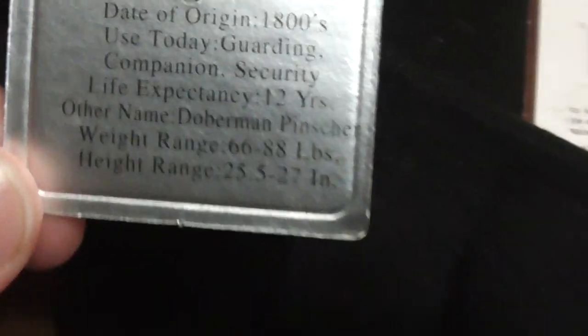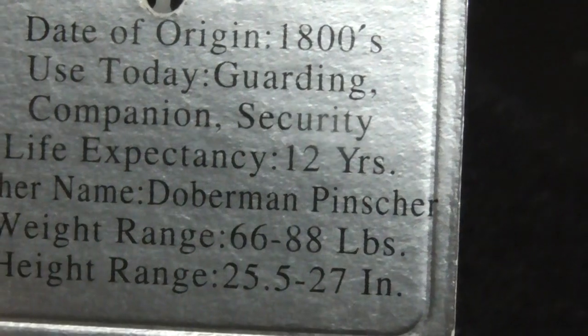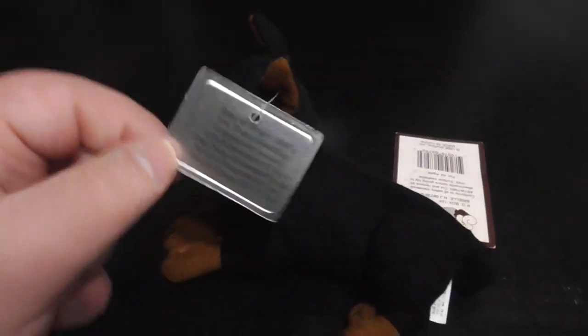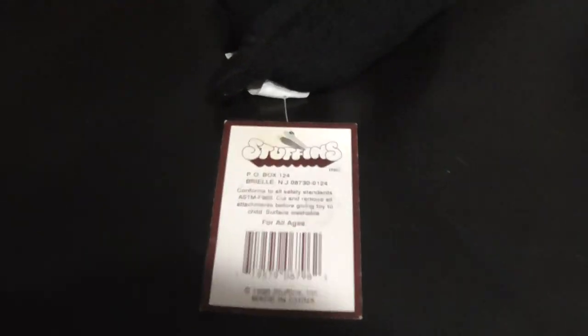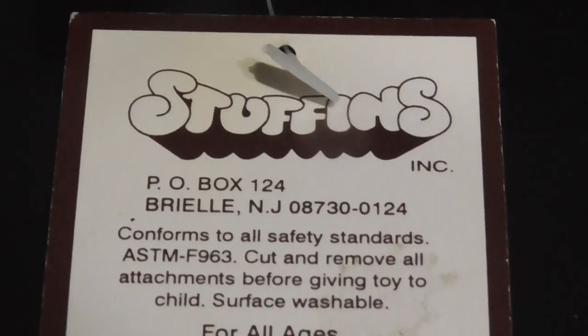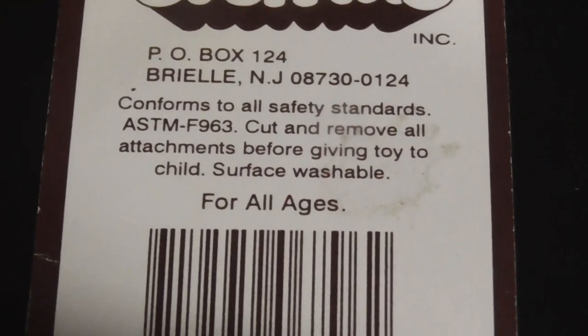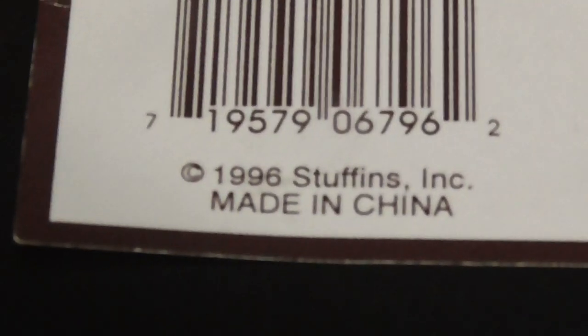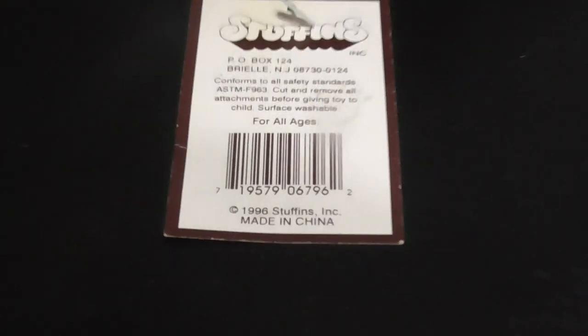Doberman Pinscher, very cool, I love it. Here's the tag — there's the barcode. There's the date; it says '96 on the tag but the tush tag reads '98. That's kind of funny.